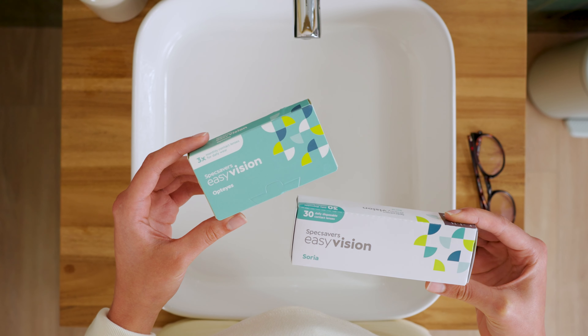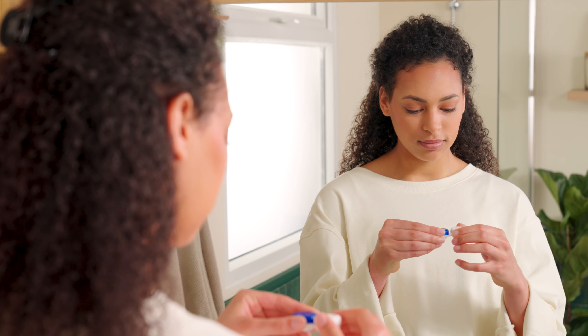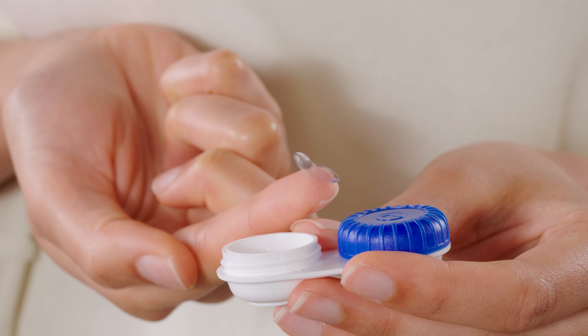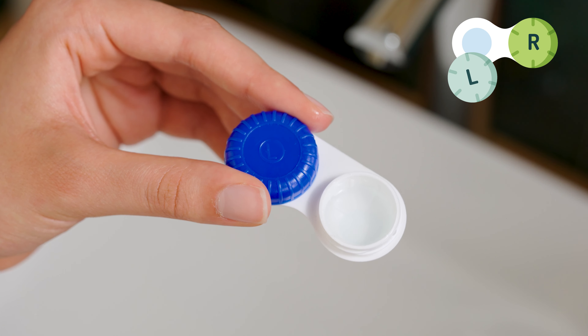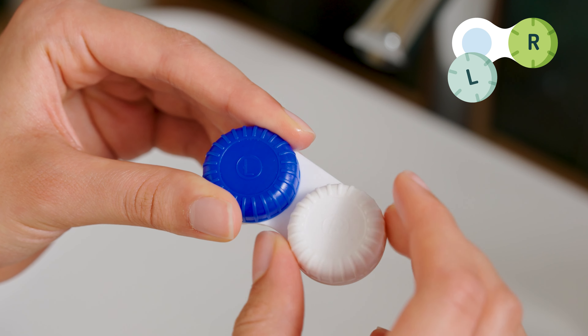Now, you'll either have daily disposable lenses or reusable lenses. Whatever type you're using, open the case or blister and with your index finger, scoop out the lens. Make sure you use the correct lens for each eye, as some people have different prescriptions for their left and right.